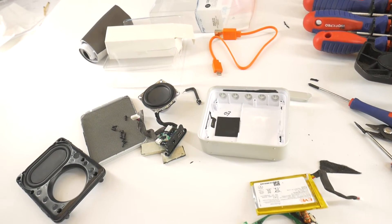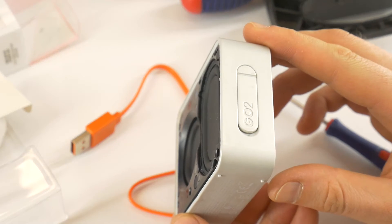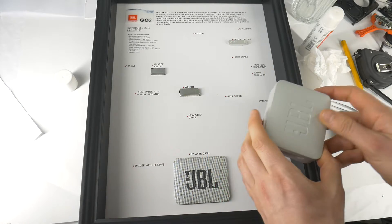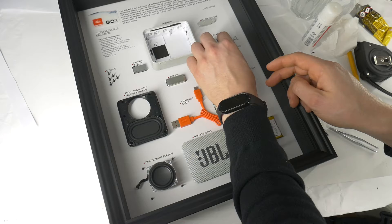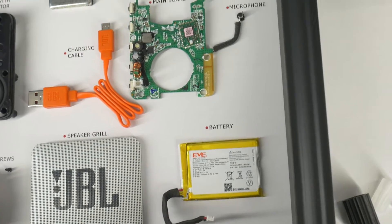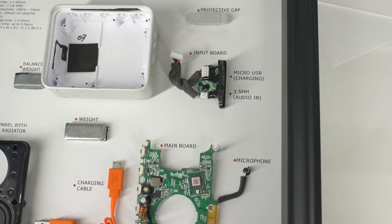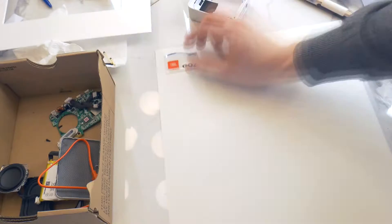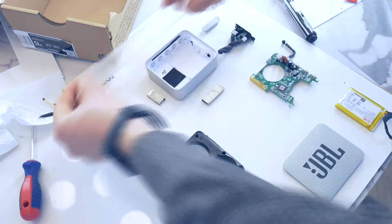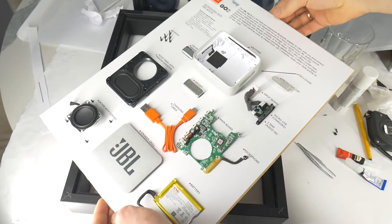Today let's completely disassemble this popular JBL Go 2 Bluetooth speaker to then create a tech artwork in a wall frame. This is a beautiful piece of disassembled Bluetooth speaker art, made up of individual parts of the JBL Go 2 put on display. In the next video I'll show you how to make it all in a creative way to display speaker parts in a frame.